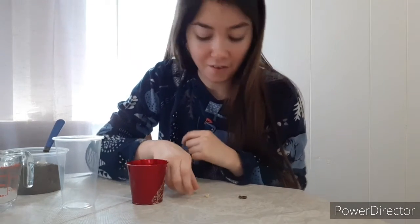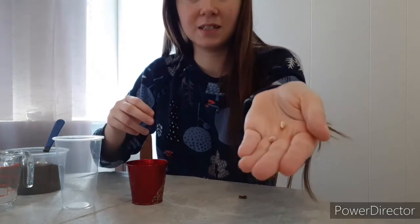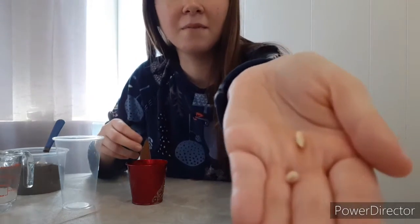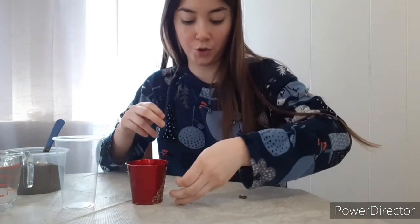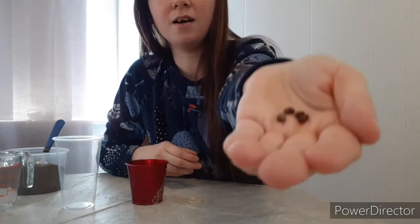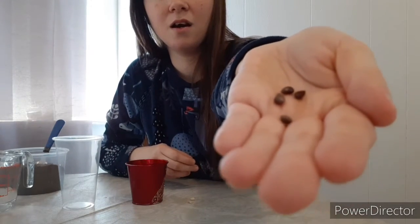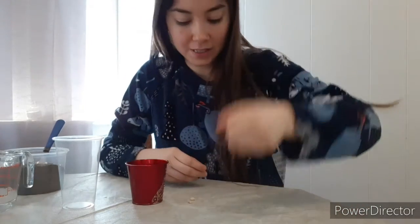So as you saw earlier, I got some seeds already from my lemons. So here they are. I cut the lemon up and I took the seeds out — I have two. And I have my apple seeds that I also cut out and now I have the seeds.